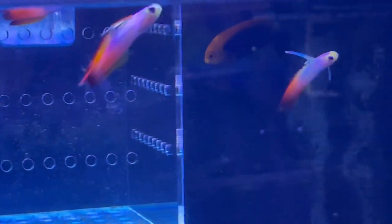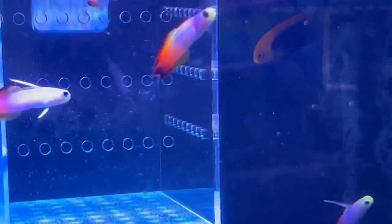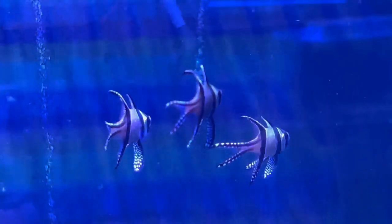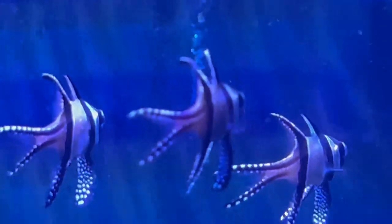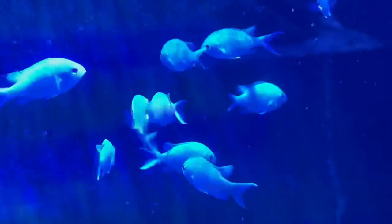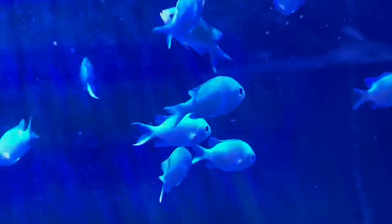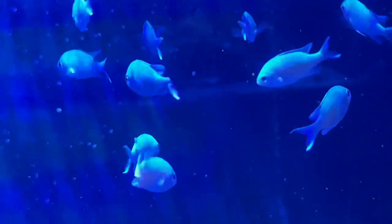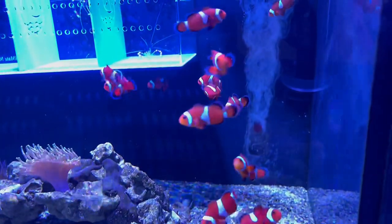Let's look for something for a 10-gallon saltwater aquarium. Oh, we could get one of these for sure — I think these are Flameback angels. And for all my salty heads out there, let me know — is it possible to put Bangai Cardinals in a 10-gallon tank? I definitely could get one or two of those. I'm not sure what this other fish is, maybe a green chromis? They look cool though.